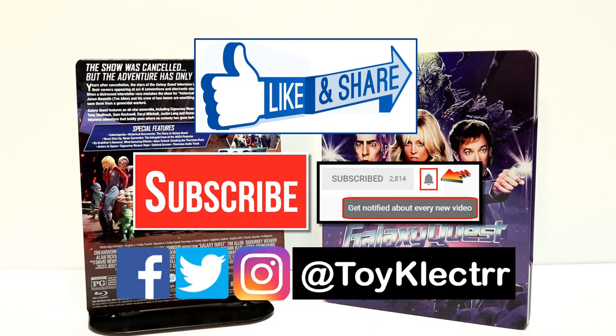If you haven't found me on my social media accounts, I'm on Facebook, Twitter, and Instagram. So you can find me there, and we will see you next time.